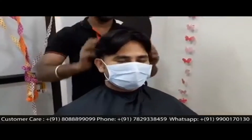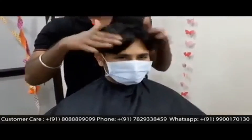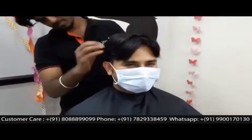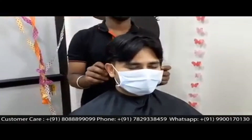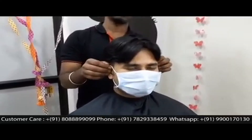Now everyone is going to see the complete transformation. The customer is so happy and delighted that he is okay to reveal his identity. As mentioned earlier, all our videos are 100% live with real customers.